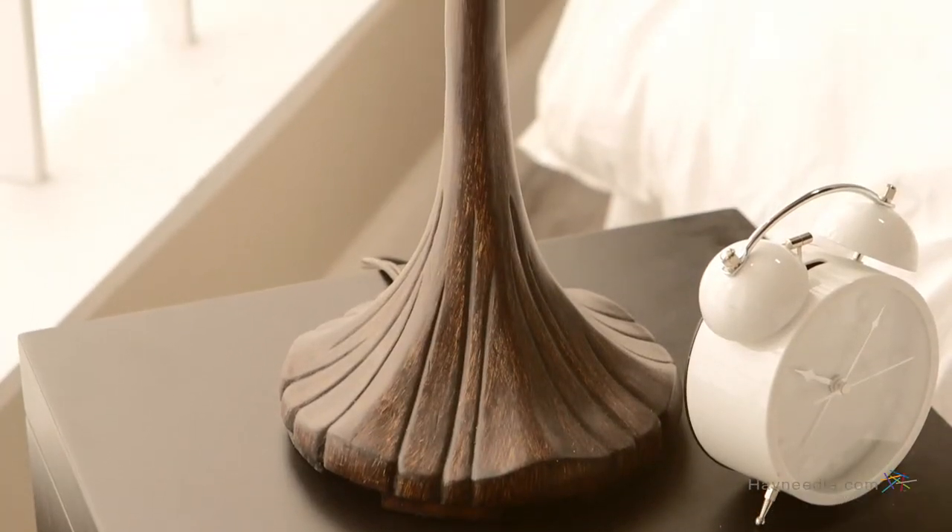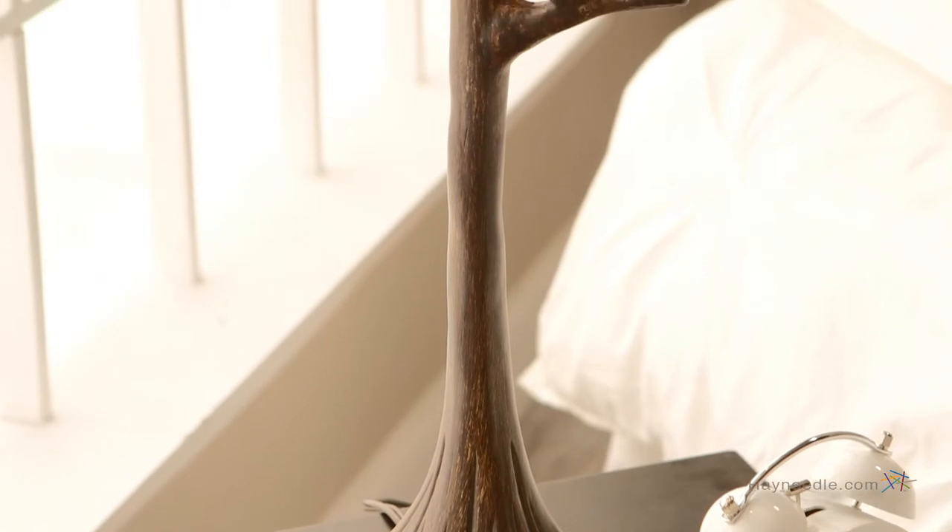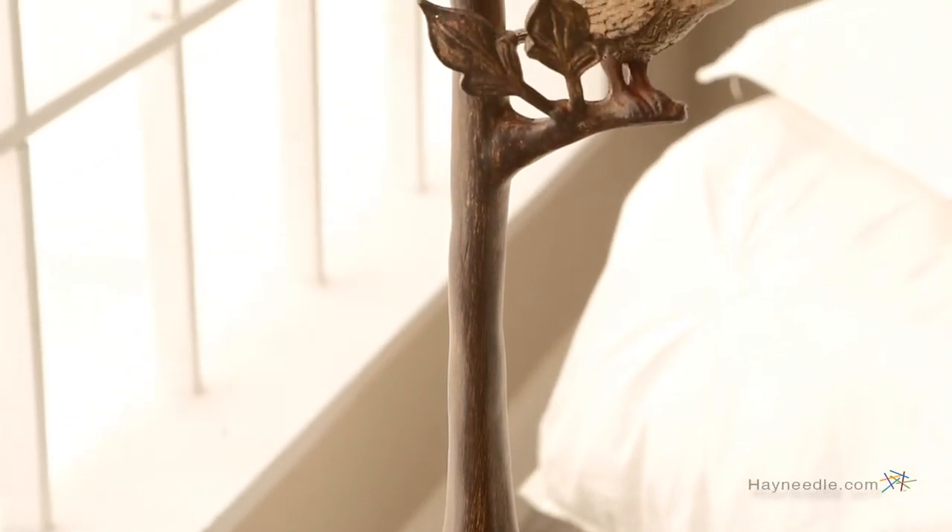Hi, I'm Mark with Hayneedle. Brighten any living or work space with the Kichler The Woodlands Table Lamp. The base is crafted from hard resin and then finished in a wood bark base to give it a rustic feel that's sure to enhance the look of any room.